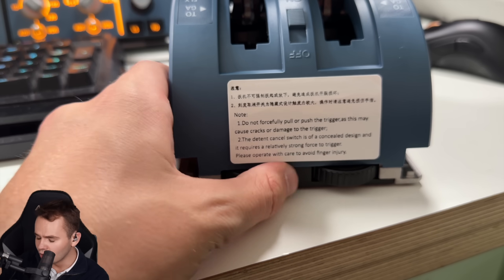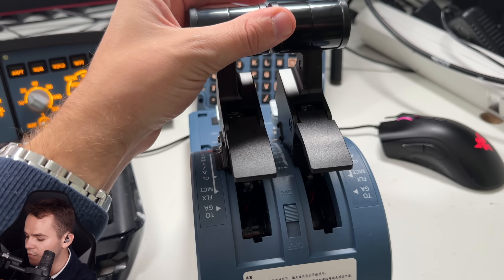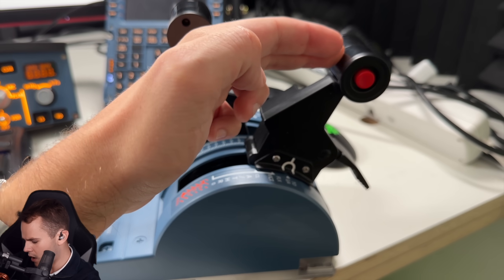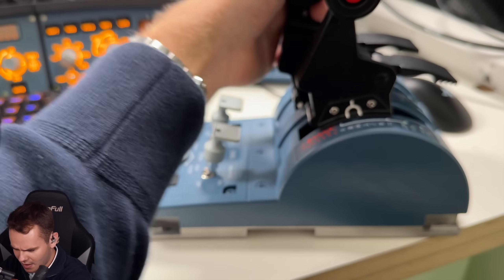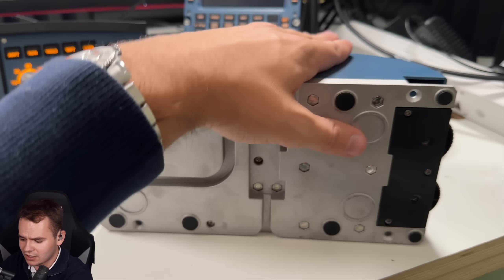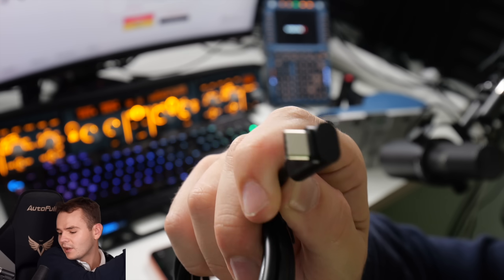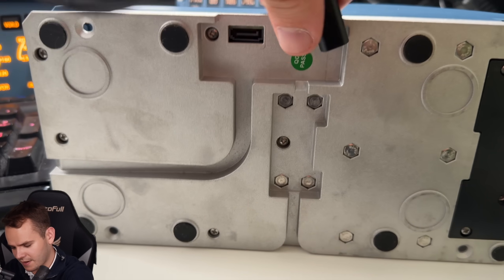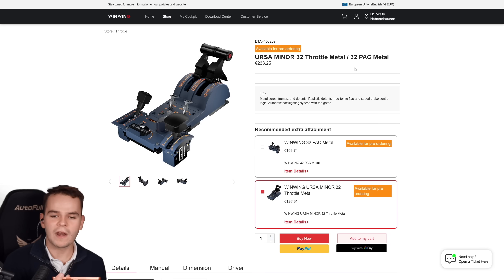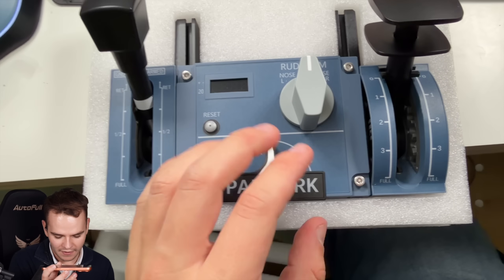These scrolling wheels let you change the sensitivity of the whole throttle, giving it a really smooth feel. Now the base isn't fully metal — it's really good plastic with some metal weighting added — but it still feels good. That's for 160 euros. Also in the shipment is the WinWing 32 PAC metal panel, which makes up 106 euros of the whole package. This is really special.